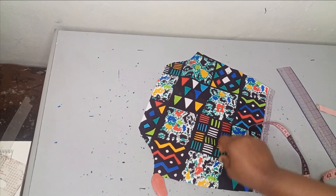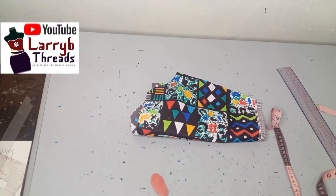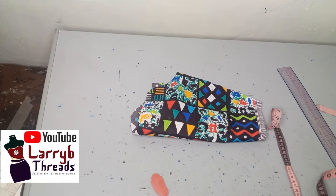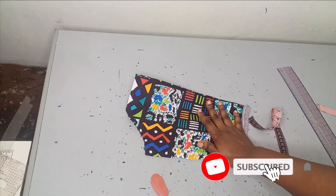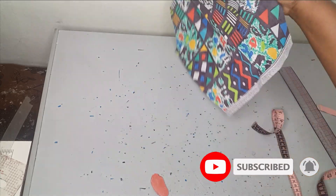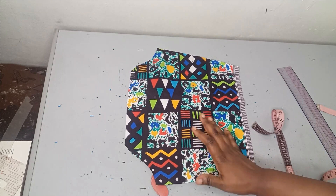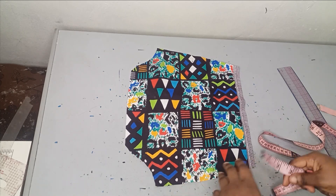For this tutorial I'll be working with this basic sleeve and this organza fabric. This is a basic off-shoulder sleeve — I already drafted this and the full tutorial on how to draft it is already on the channel. The organza will be used to form the design that we have on that basic sleeve. Now to know the amount of organza to use and the placement.